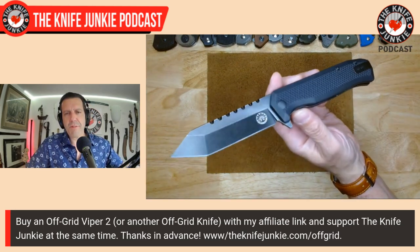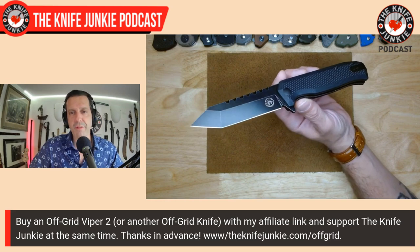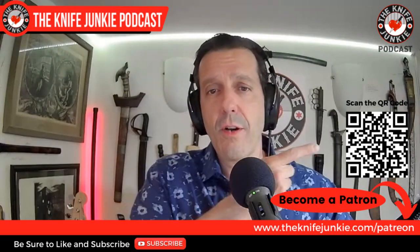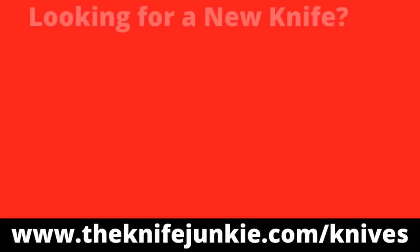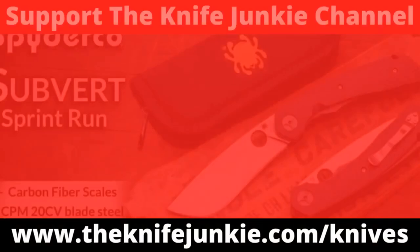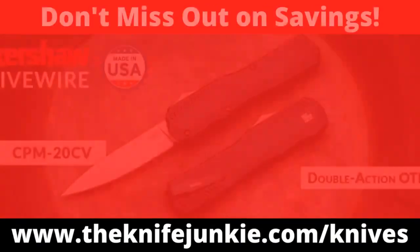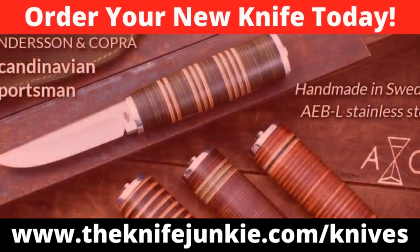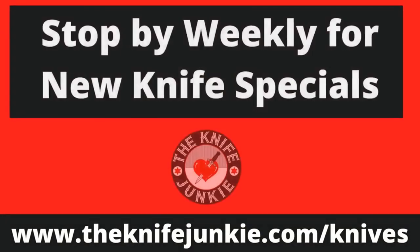Tomorrow night, keep your eyes peeled — if you're a Gentleman Junkie patron, watch for the knife drawing. If not, go to theknifejunkie.com/patreon to check out the different benefits. You can also scan the QR code on screen. And if you're a knife junkie, you're always in the market for a new knife — visit theknifejunkie.com/knives for the latest weekly knife deals through our special affiliate relationships.